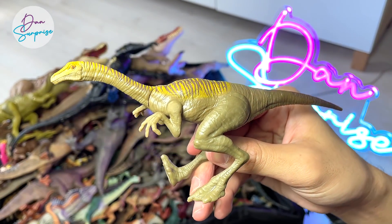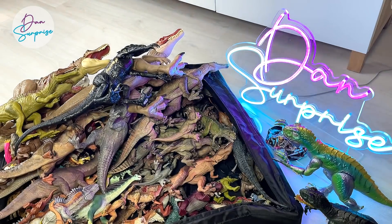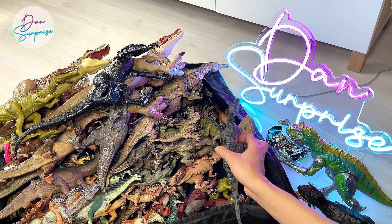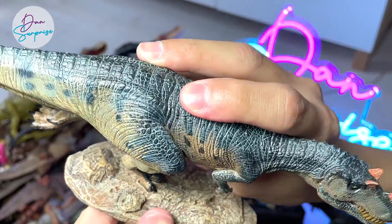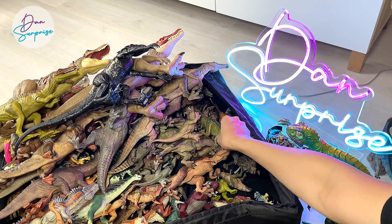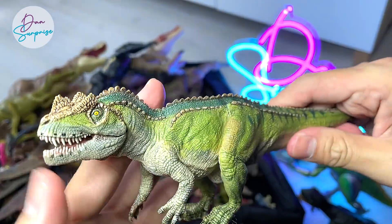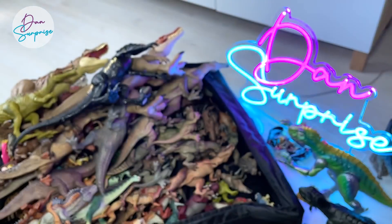This is actually a Gallimimus from Mattel — it came along with a Darius figure. And this is a Nanmo Studio Ceratosaurus. Looks really nice. I really like those figures with a base because it actually helps the dinosaur to stand really well instead of falling over. Ceratosaurus used to be one of my most favorite figures from Papo — it's a really intricate and well-detailed figure that I really like.